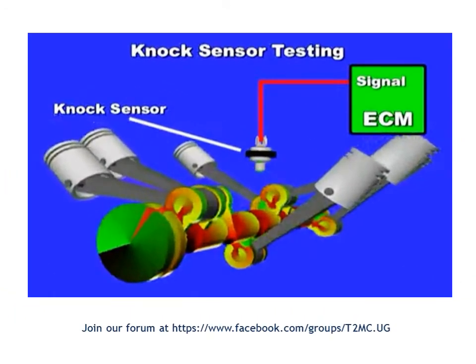A knock sensor — this one here in this image — is the equivalent of a microphone on the engine block. It detects vibration frequencies of the engine and passes that information directly to the engine control module, the ECM.